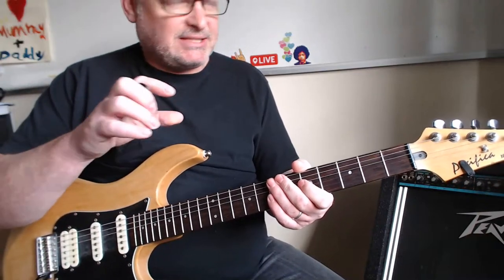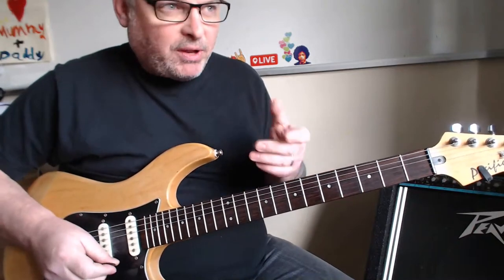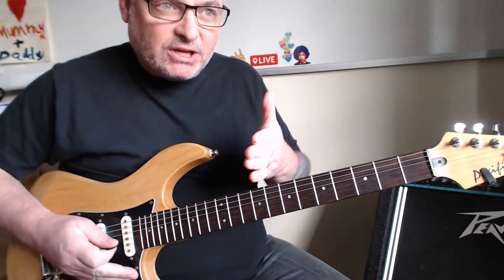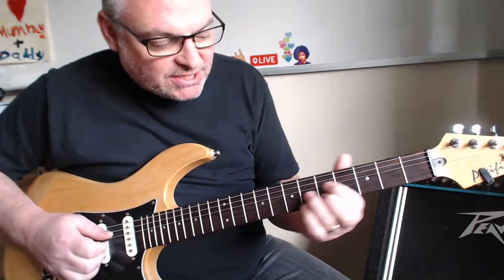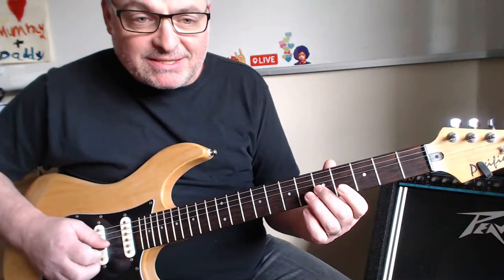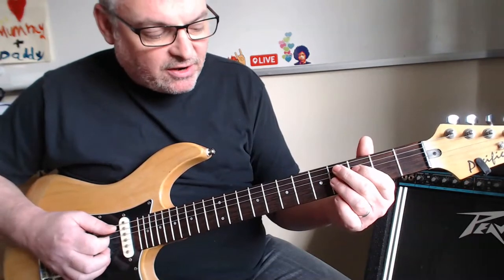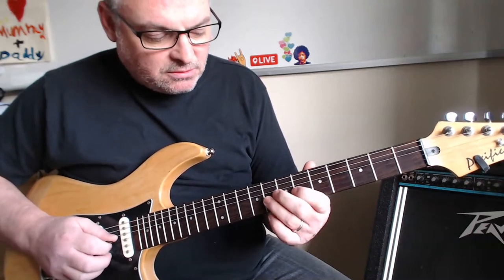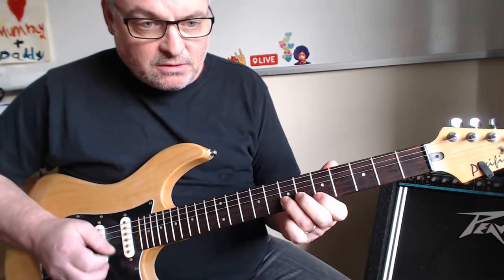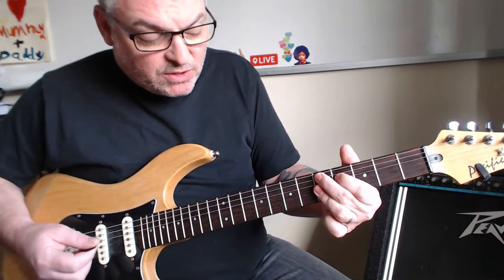For chord one we use the major idea, and for chords four and five we use those minor pentatonic notes. It's a listening exercise just as much as a playing exercise. What you do is preface any noodling with the chord to establish the mood and the feeling. So I'll do that sliding chord one to establish the vibe, then play the scale. You can do this free time — you don't need a click.